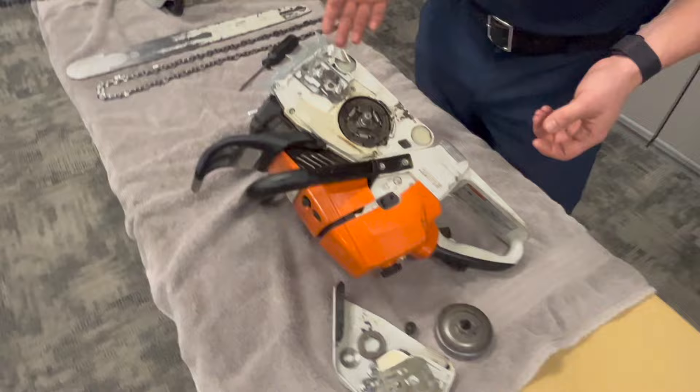The pieces that come off here are your e-clip, washer, sprocket, and the actual clutch drum with the needle bearing. That covers the basics of taking off this side of the chainsaw with the faceplate and all the intricate moving parts.